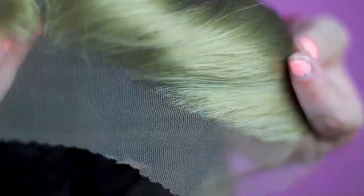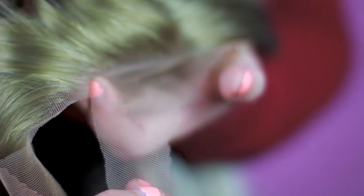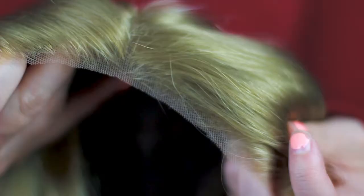Here's a close-up of how the lace and the hairline look before you cut the lace off. I'm literally just taking scissors and cutting as close to the hairline as I want. I'm not doing a very good job at the moment because it's really hard to hold it like this, but you just keep cutting until you cut all of the lace off. Now that the lace is cut off, it should look a little something like this.